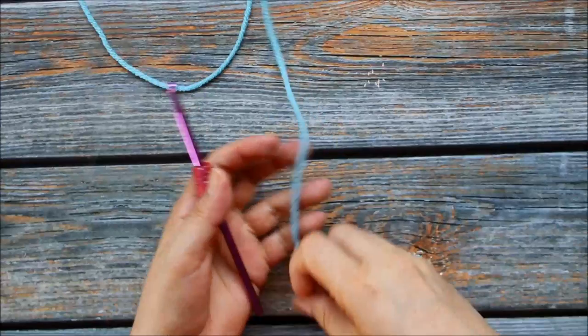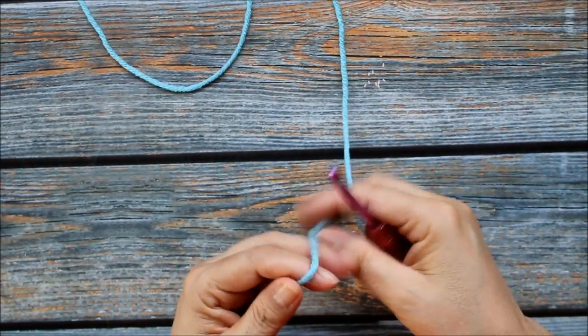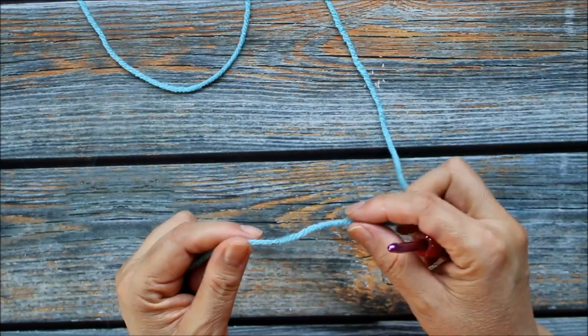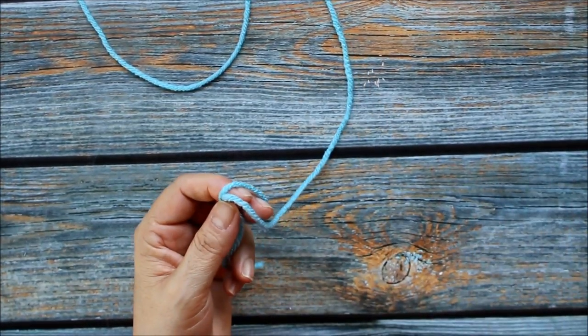Hello everyone, today I wanted to show you how to make a simple edge. You could use this for different projects — the edges of the bottom of a sweater or shirt. You could even do this separately and then sew it on to kitchen towels or things like that.